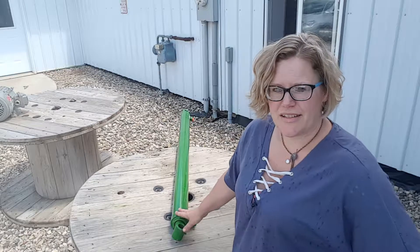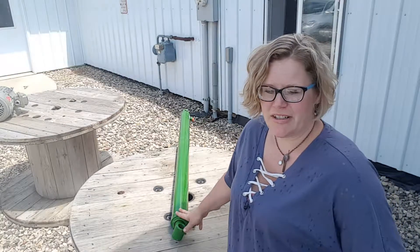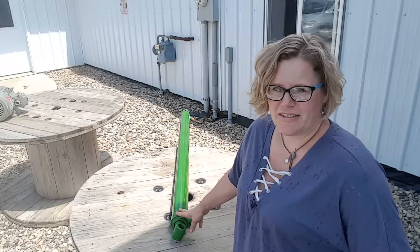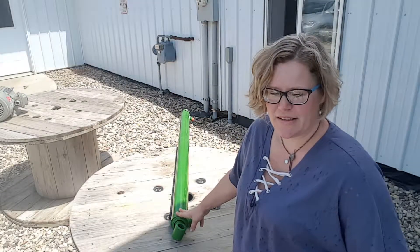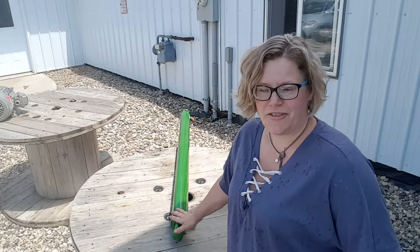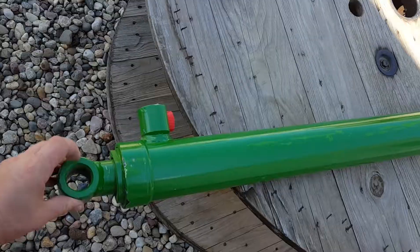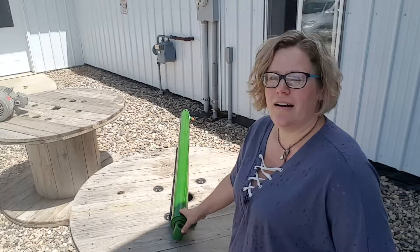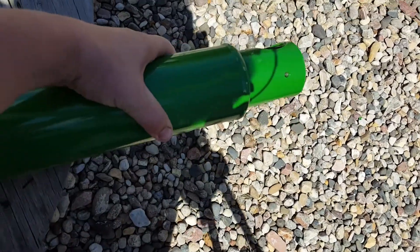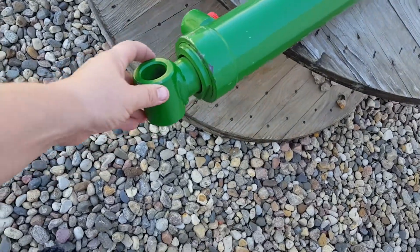This cylinder is a bucket cylinder for the John Deere 740 self-leveling loader — the loader that has the mechanical self-level, which is the extra bars on top of the arms. This is an aftermarket cylinder, but all the specs — the pin size and the length of the cylinder — are the same, so it will swap out directly with a John Deere OEM bucket cylinder.